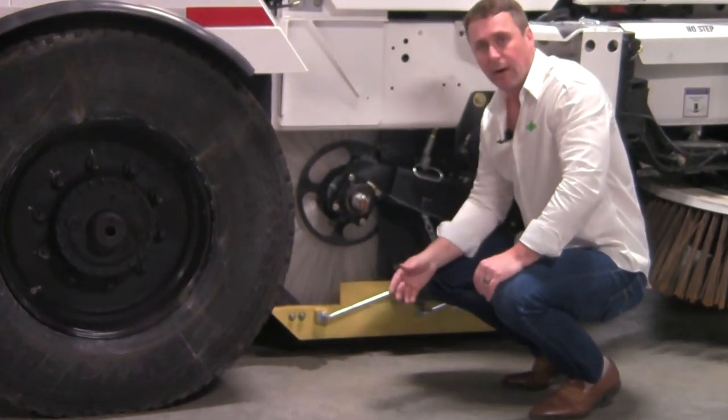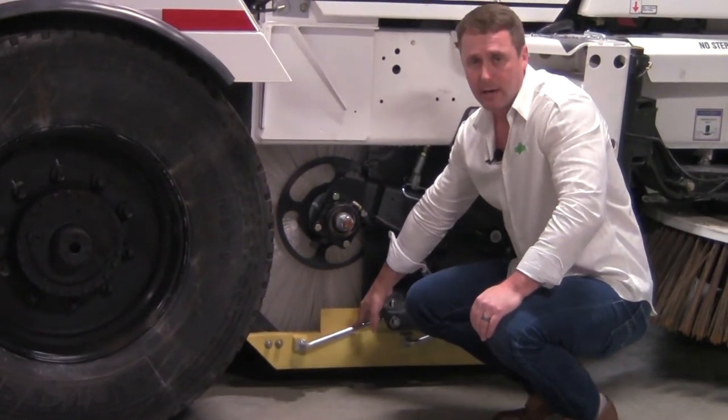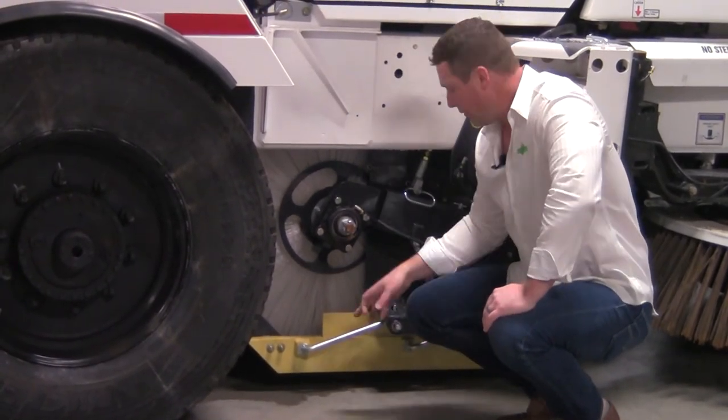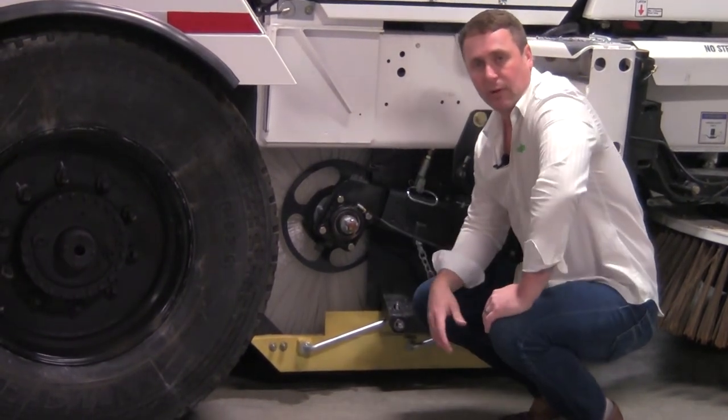If you were to hit something while you're out sweeping, it'll bend and take its shape back. You're going to notice that the dirt shoe floats on three pivot rods. Those pivot rods are actually attached to a grease bushing that allow it to float with the contour of the road.